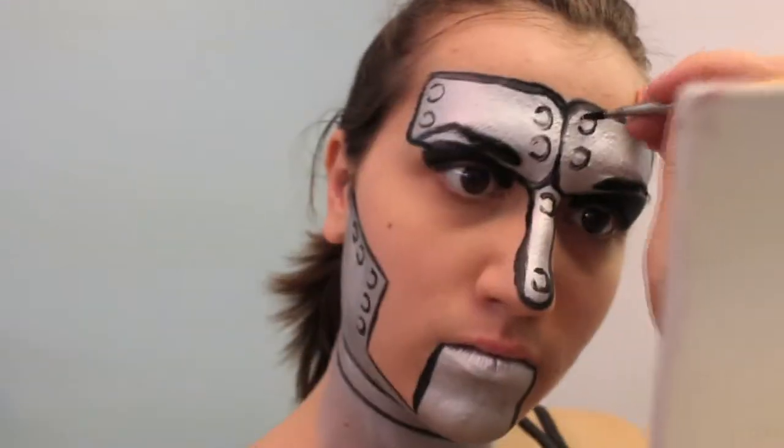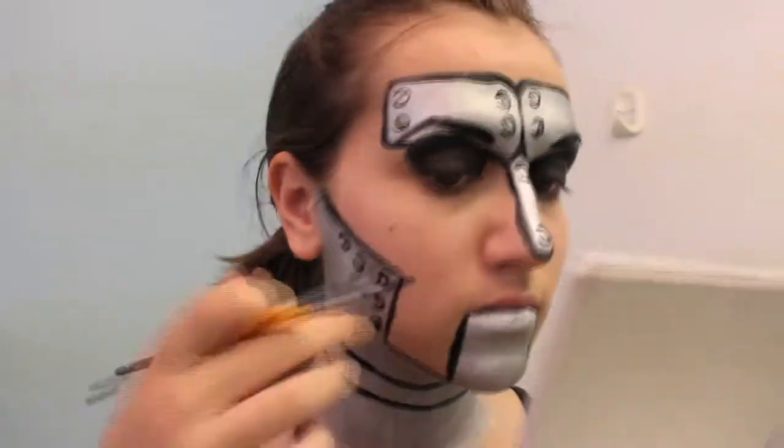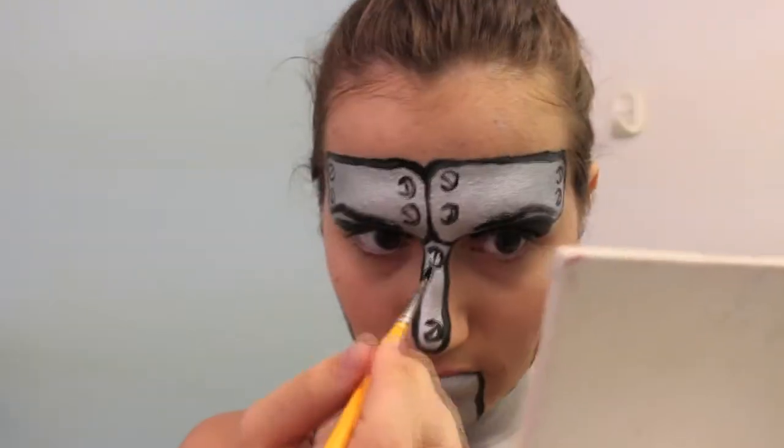Then draw the lines for the screw slots. For this, you want these lines to be all going in different directions, because when you're putting in a whole bunch of screws, they never line up perfectly.